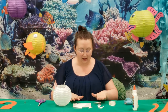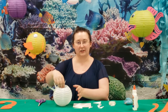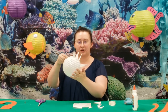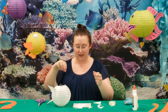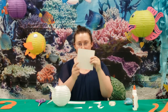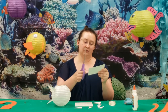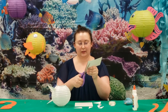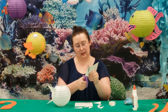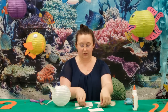Now, another fish we can make with our paper lanterns is a blowfish. I've already got one started here with some little spikes poking out. It's really easy — I have some pieces of cardstock. All I did was cut one of these little squares in half and then cut little triangles out of it, like so, and just go all the way down the line and keep going.